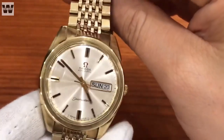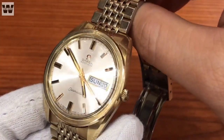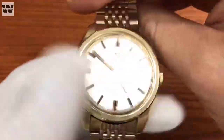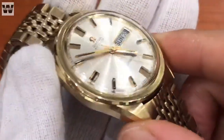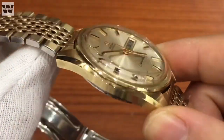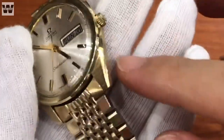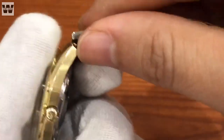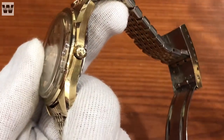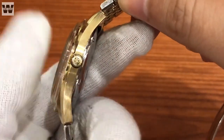Thiết kế mặt số của chiếc đồng hồ này khá trực quan và dễ xem giờ, đậm chất vintage và độ mới rất cao. Phần thân vỏ có bộ thân vỏ khá to và được bọc vàng ở phần trên, được làm bóng kết hợp với đánh phay xước. Bộ tai cào của chiếc đồng hồ này rất dài và cắt vát, những nhát cắt khá mạnh mẽ và khỏe khoắn, cho nên khi đeo lên tay sẽ tạo ra một chiếc đồng hồ khá to.